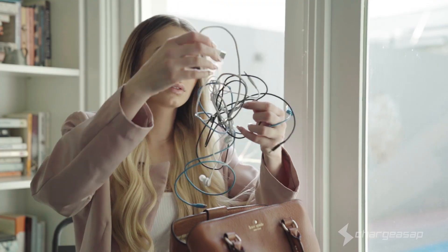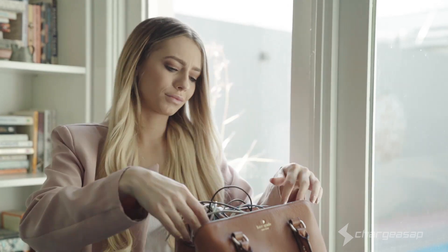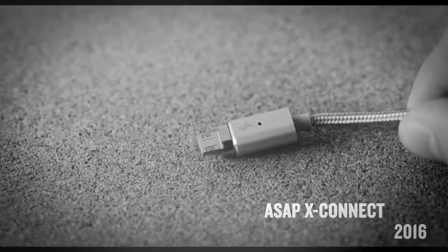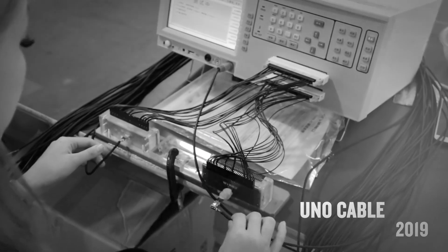Sick and tired of carrying around countless cables for all your USB devices? Us too. We're ChargeASAP. Over the past four years, we've launched over 12 products with the support of our loyal backers. This is our best one yet.